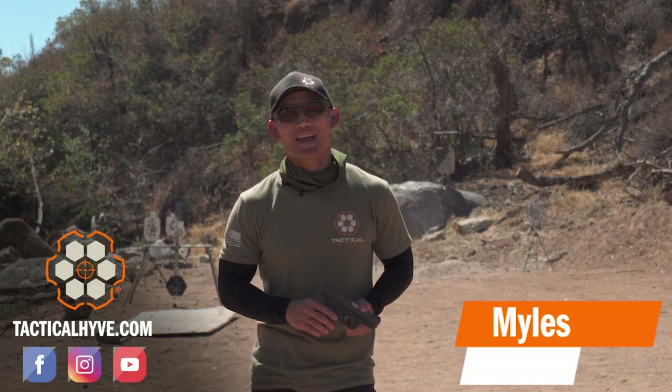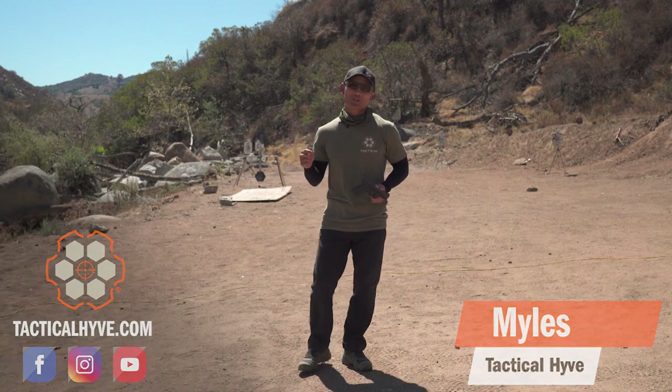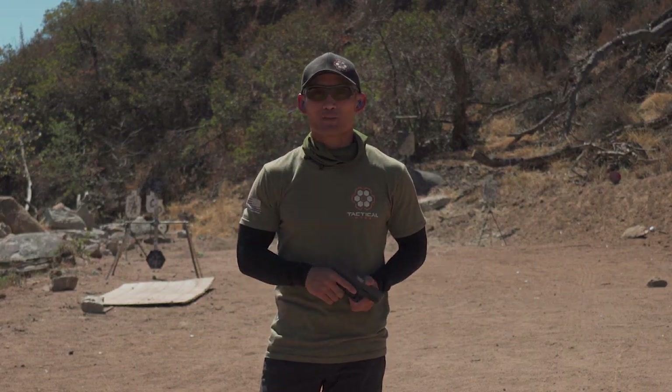Hey, how's it going? It's Miles here at Tactile Hive and it's Thursday, so that means it is live fire day. We're going to validate what you did throughout the week with your dry fire and work on isolating our trigger finger.